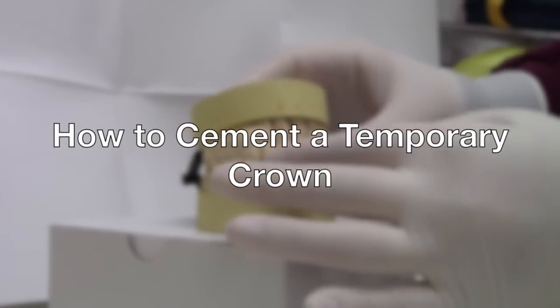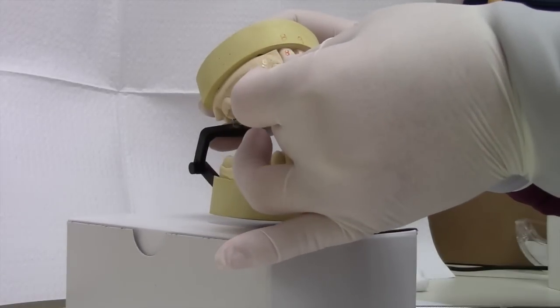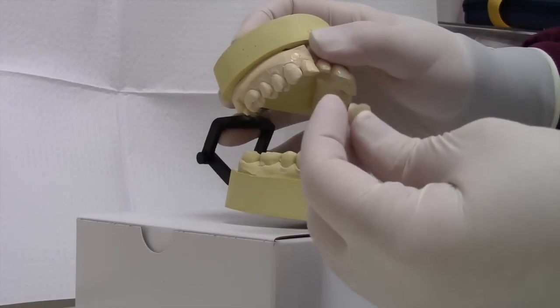As temporary crowns should not come off, sometimes they do. Cementing them is easy — just follow these simple steps.